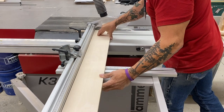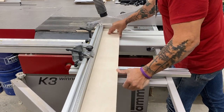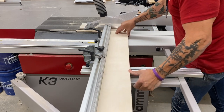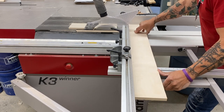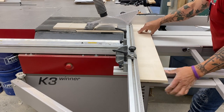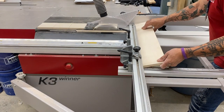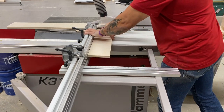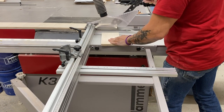Some people put the slider fence closest to you; I prefer it on the other side. There are pros and cons to each approach, and whatever you get used to is probably what you'll like. The reason people like the fence closer to them is because the work seems more captured, but a lot depends on how you grab the board. My thumb on the left side pushes against the fence; my right hand controls the work.